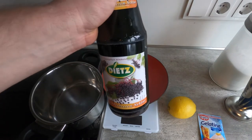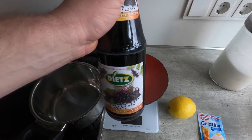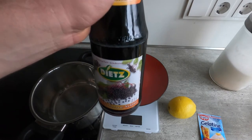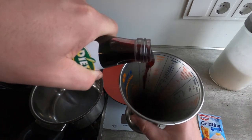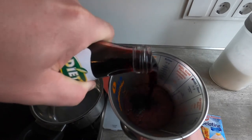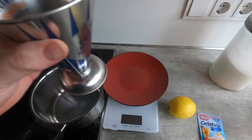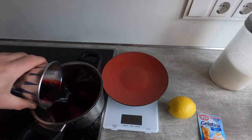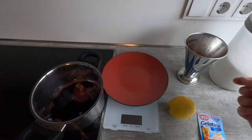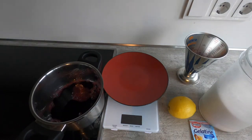First I'm going to measure out 150 milliliters of elderberry juice. One interesting trick: if you have a container delimited in both milliliters and grams of sugar, the conversion of milliliters to grams of sugar is one to one. So you can use the 150 gram mark instead of the milliliter mark.